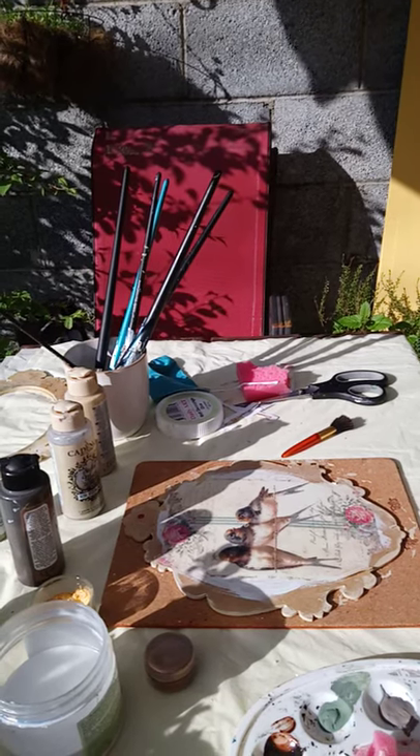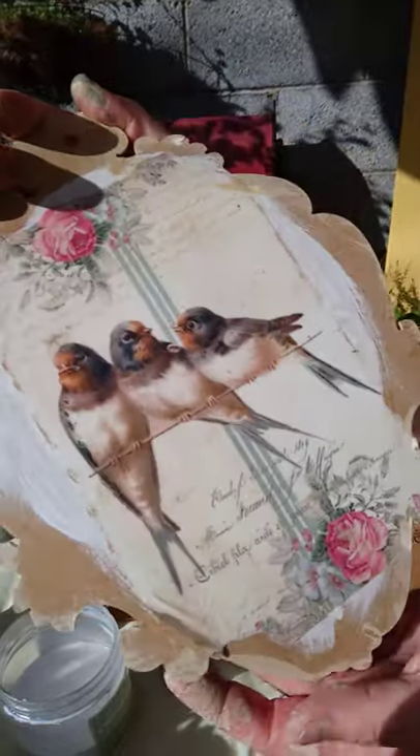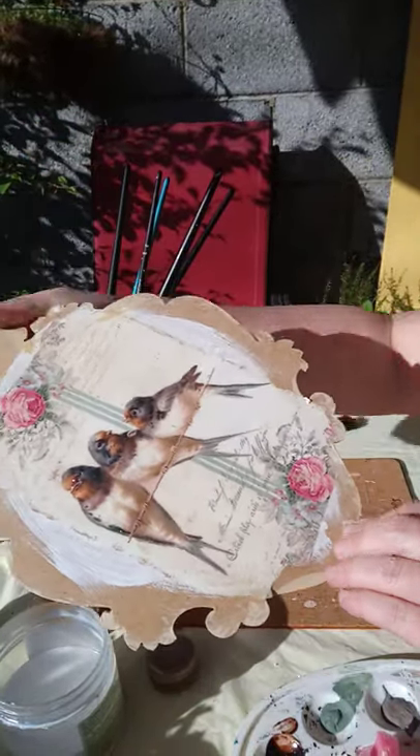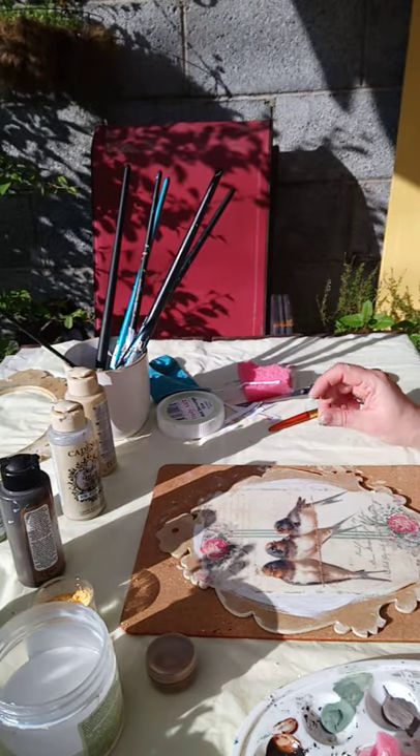Okay, I'm back with you and as you can see it cracked beautifully, so we have a lot of those tiny little cracks and we have to fill them in. What can you use to fill them in?